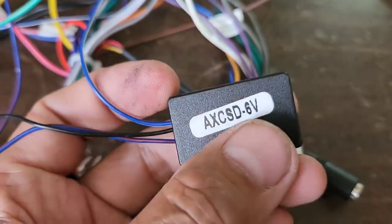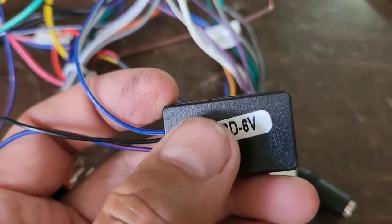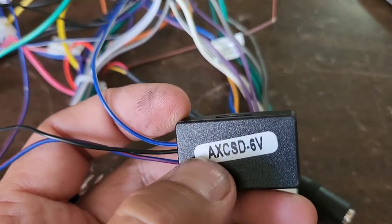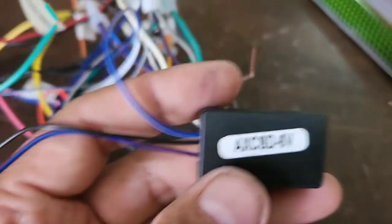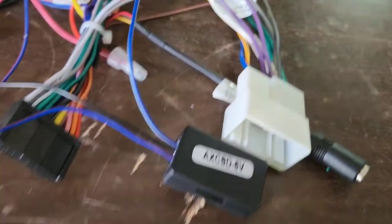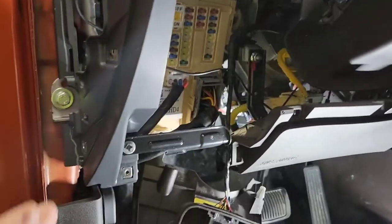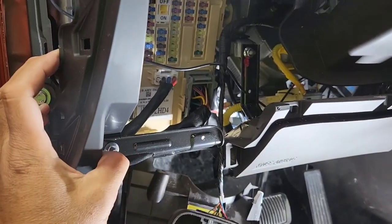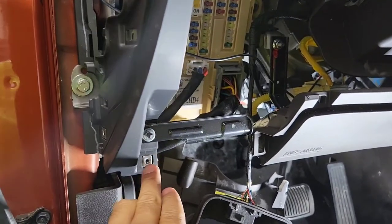The factory backup camera is a 6 volt, so you have to use one of these converters. If you don't, you will burn up the camera — because the regular camera input is 12 volt and this is 6 volt. You gotta buy this thing; it's probably about $10–$15. Don't shortcut anything with this one. I'm hooking up at the same time I'm trying to figure out which one is the reverse wire. I'm taking two screws from here — one, two right there — and then there's two screws right there.